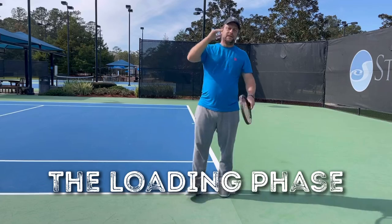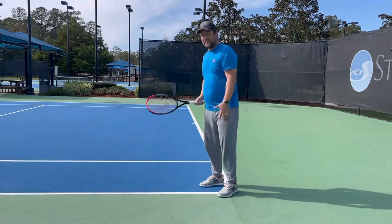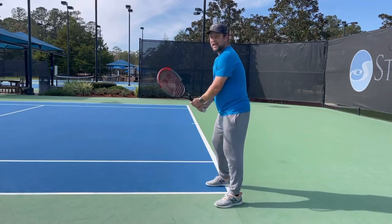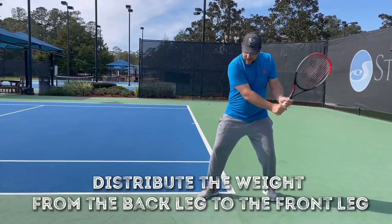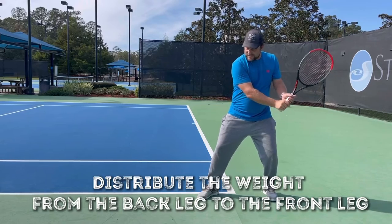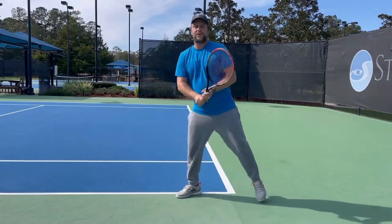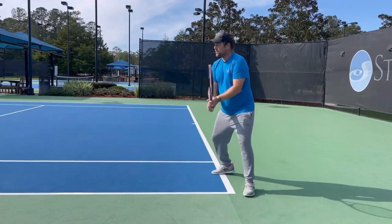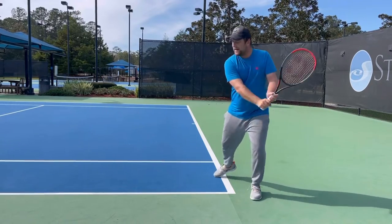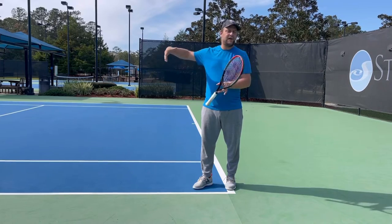Now the loading phase — so we turn. Let's say we have a close stance. On the loading phase, make sure that you distribute the weight nicely from the back to the front. The weight shift is so important — you load on the back leg and then shift to the front leg.